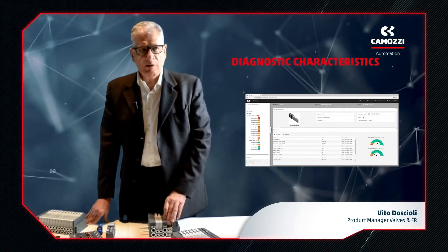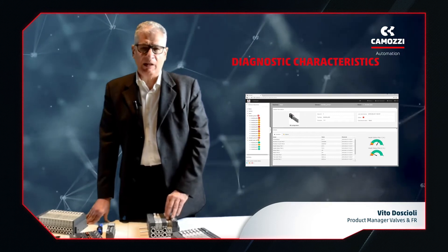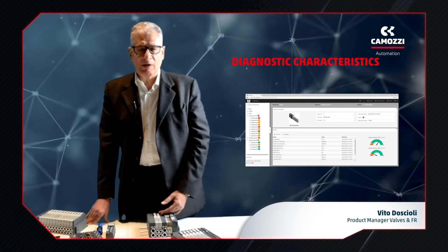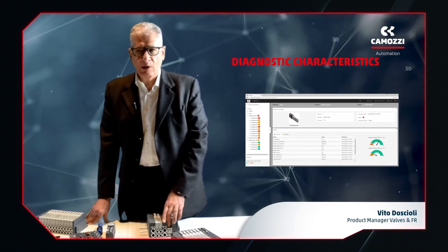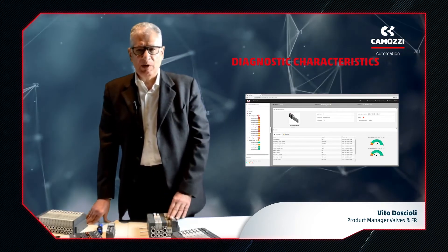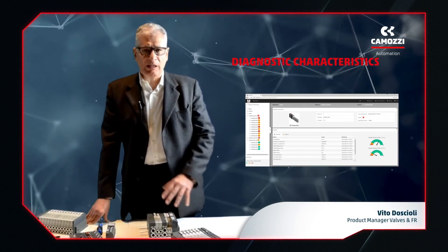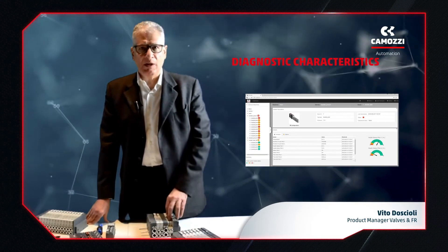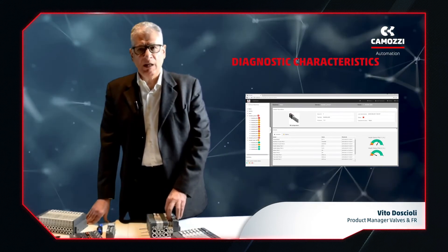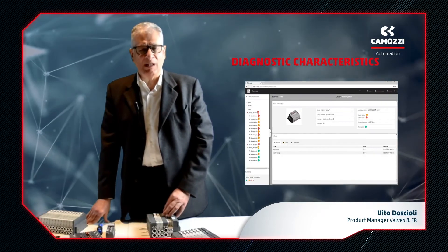UVIX software visualizes the behavior of the valve island and each valve, with a separate page for the island and each valve. Every page can display information on a whole series of parameters such as temperature, response times, and number of cycles. This will help us identify the cause of any failure that is being reported.